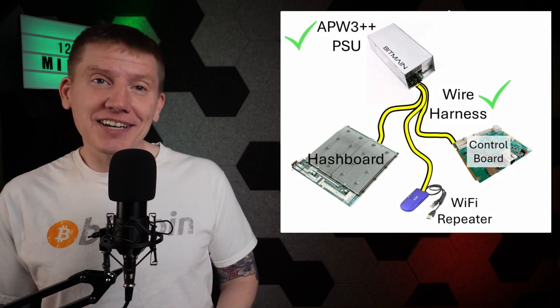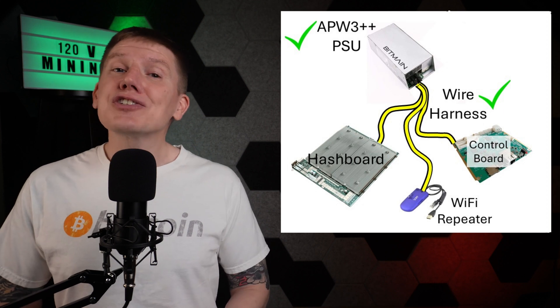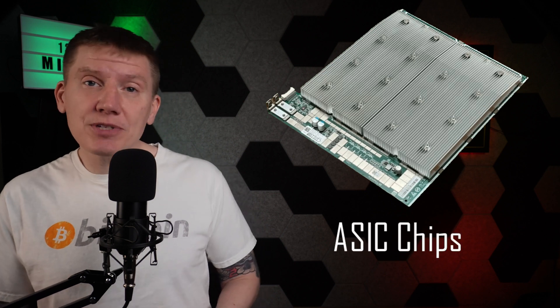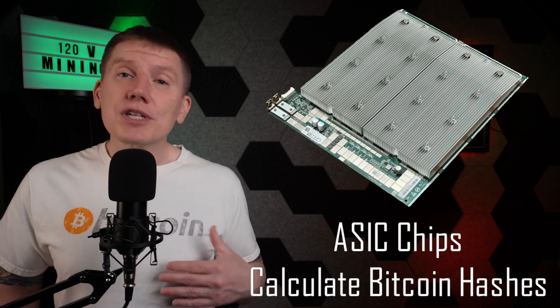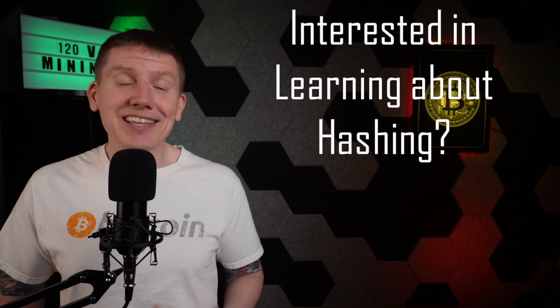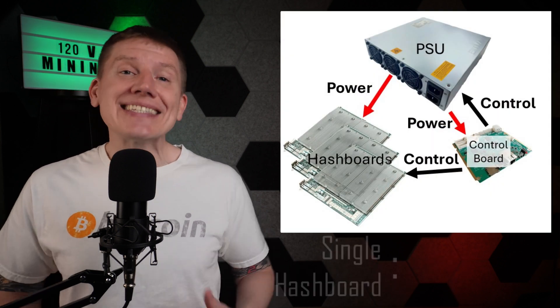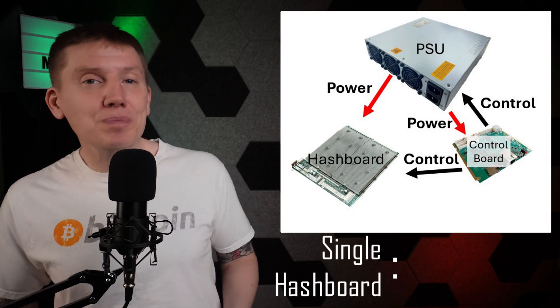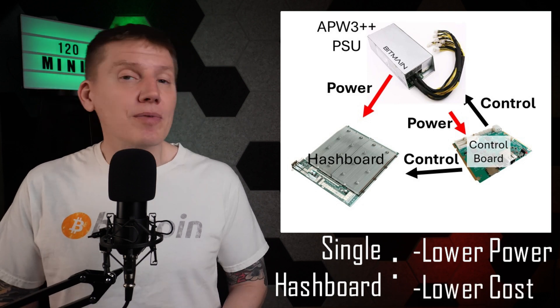With those two core components done, the next step is to select the hardware that makes a miner a miner — and that is to select the hash board and control board. The hash board contains the ASIC chips, which compute the mining hash calculations needed to help find the next Bitcoin block. It is the most important part of any miner. I'm going with a single hash board design, which matches the reduced power provided by my smaller APW3 power supply and will keep the cost of my miner down.